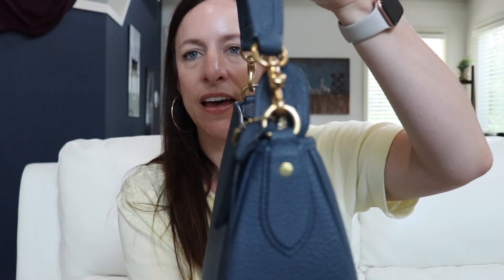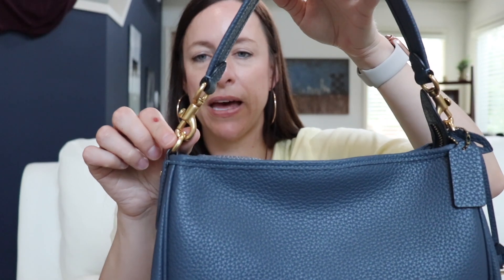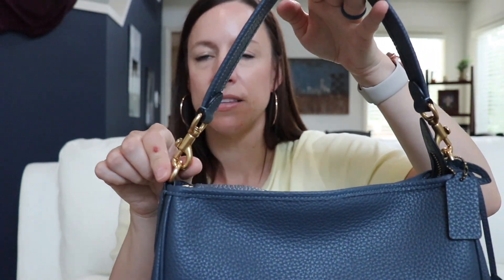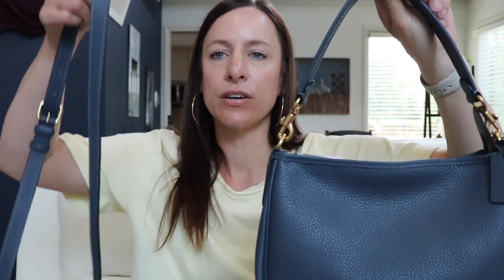This bag does have brass hardware and there's quite a bit of hardware actually. This bag has two straps. The first is the shoulder strap — it's not adjustable but it is removable from the bag. And then here is the crossbody strap, just a regular crossbody strap with seven adjustments, and it also removes from the bag with the dog leash clips.